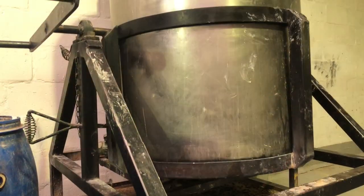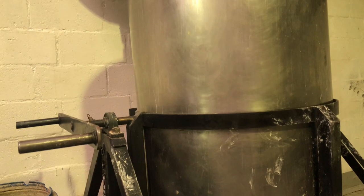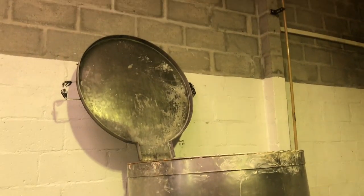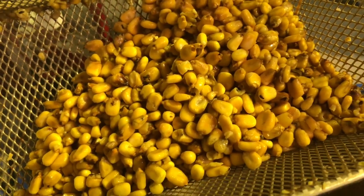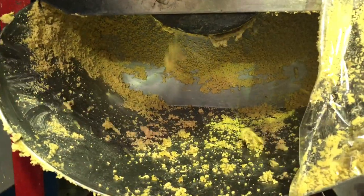Basically what it means is you cook corn with an alkaline solution. Back in the day they used to use wood ash or ground-up mussel shells; nowadays we use ground-up limestone in the form of calcium hydroxide. You cook the corn in a solution of calcium hydroxide for varying degrees of time depending on the cultivar and the batch, but normally it's about 20 minutes.